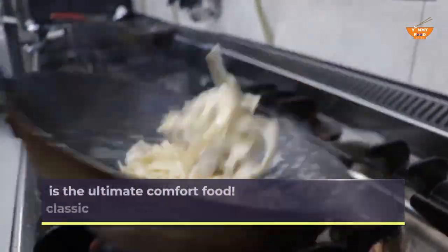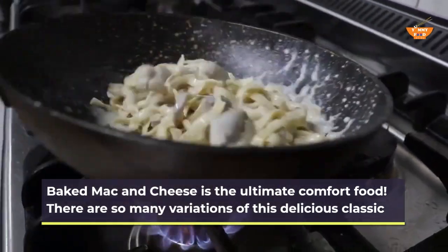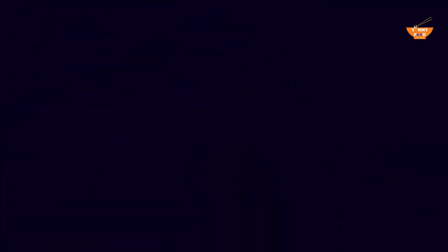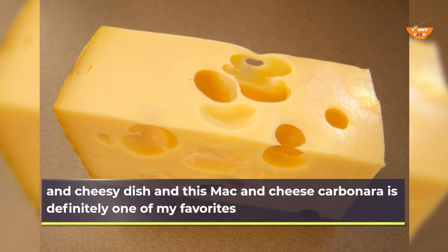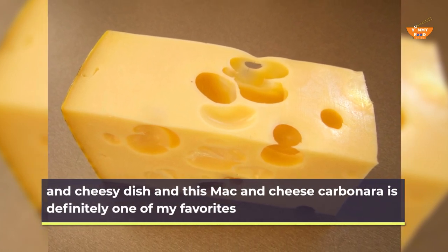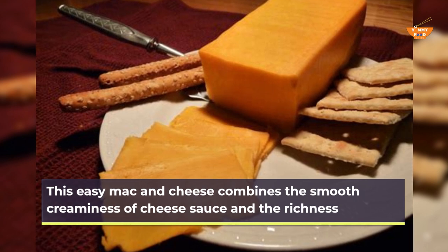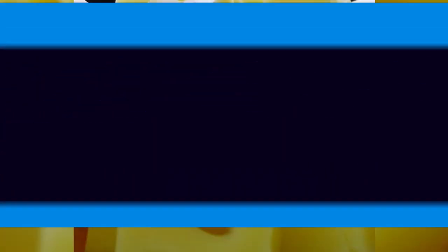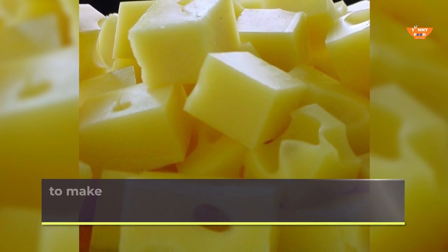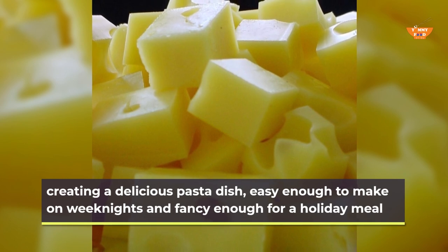Baked mac and cheese is the ultimate comfort food. There are so many variations of this delicious classic and cheesy dish, and this mac and cheese carbonara is definitely one of my favorites. This easy mac and cheese combines the smooth creaminess of cheese sauce and the richness, creating a delicious pasta dish, easy enough to make on weeknights and fancy enough for a holiday meal.